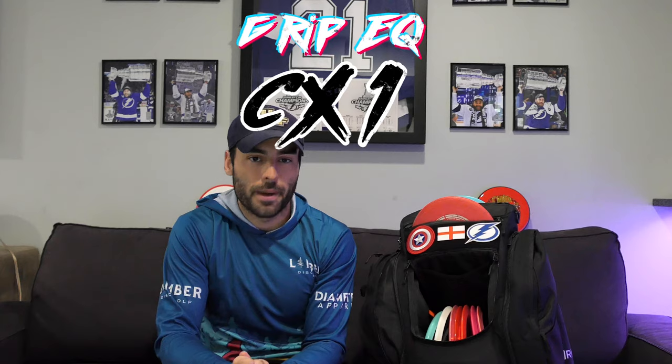Hello and welcome to what's hopefully going to be a quick review of the Grip Equipment CX-1 Backpack. This is one of their smaller bags — it's not going to have the most disc storage, but I think for what it is, it's actually still really good.